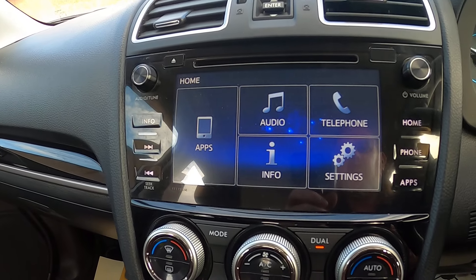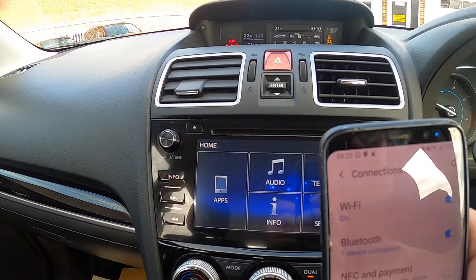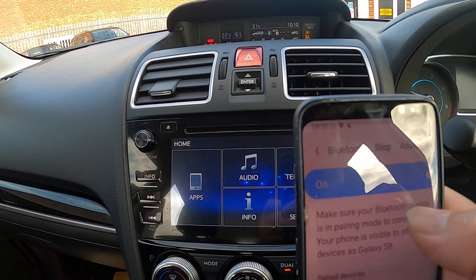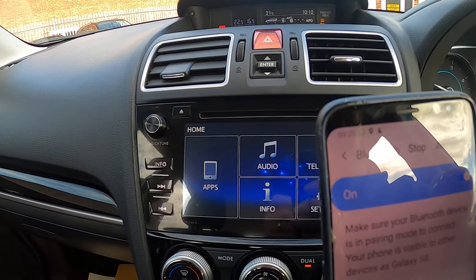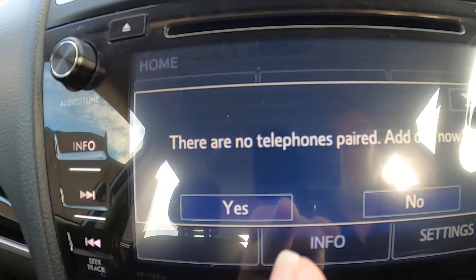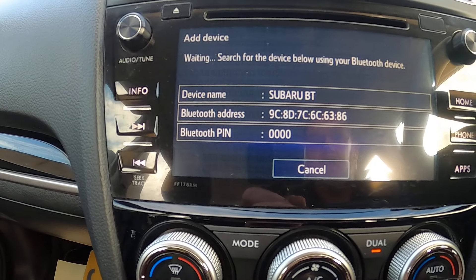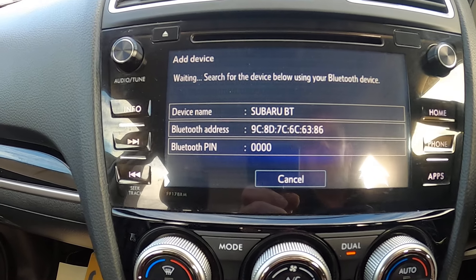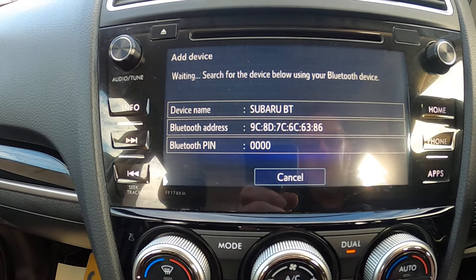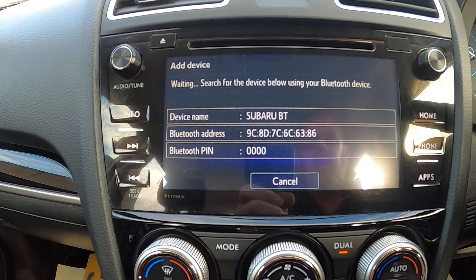The last thing we're going to set up is a mobile phone. Pretty simple — just go into your phone's Bluetooth settings. I've made sure mine is scanning. I'm pressing Bluetooth on the car and selecting 'pair a phone,' so it's now scanning for a phone while my phone is also scanning for a device.